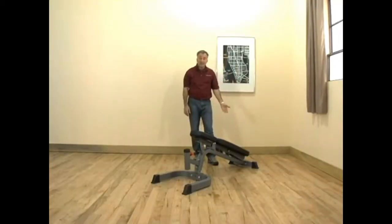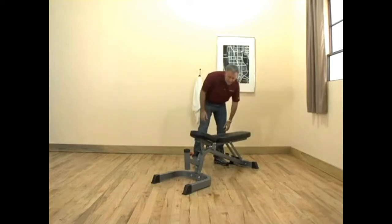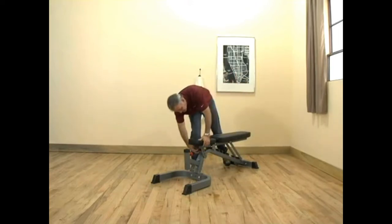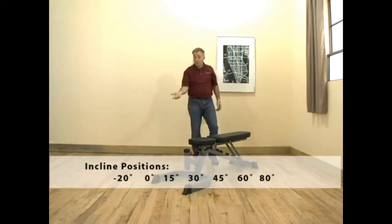Here we have our decline position, easy to adjust to the flat position and then all the various angles all the way up to shoulder press.